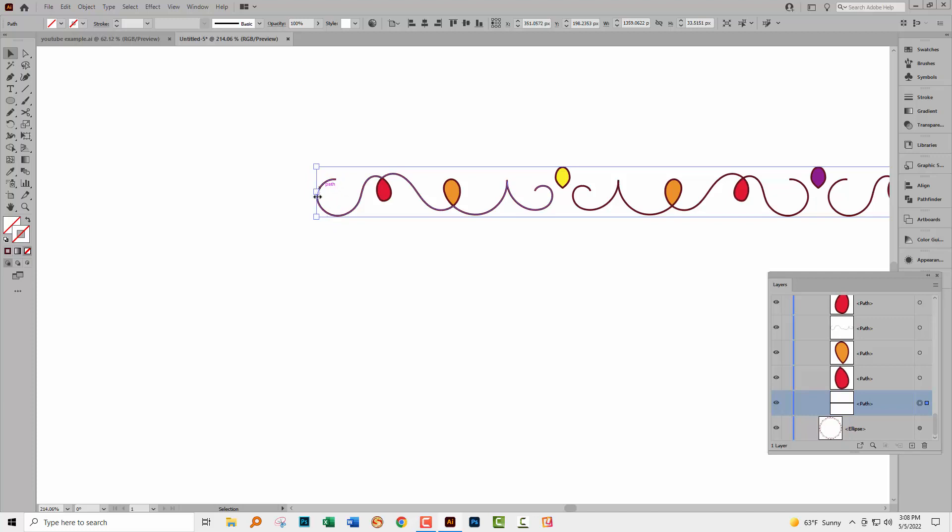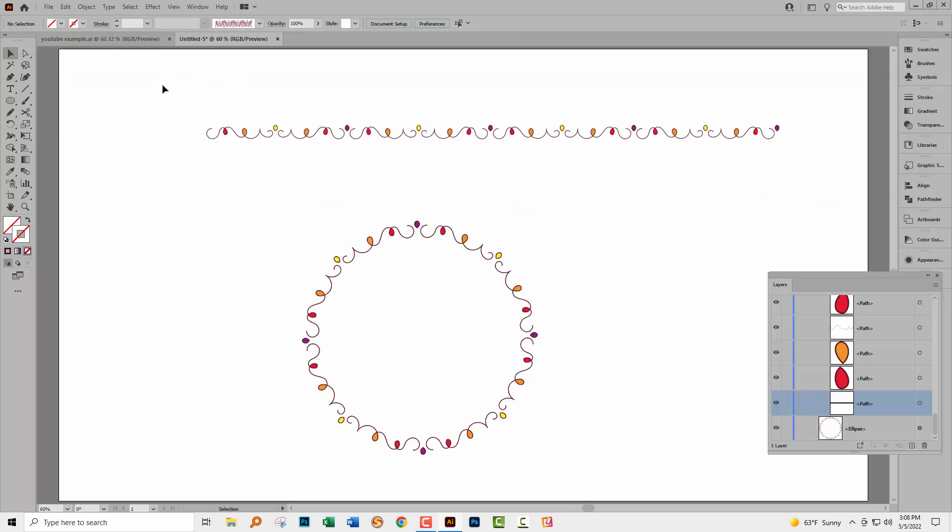It's butted right up against the loop, and what we want to do is add a little bit of extra space so that when the other loop and teardrop come in, they're not sitting so close. The way we do it is to enlarge the no-fill, no-stroke rectangle a little bit — it doesn't have to be very much, just a little bit. Now let's grab everything.